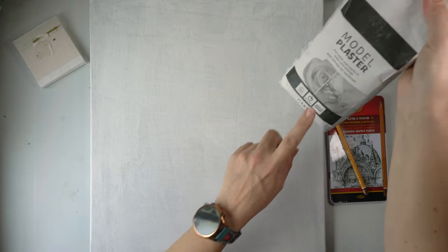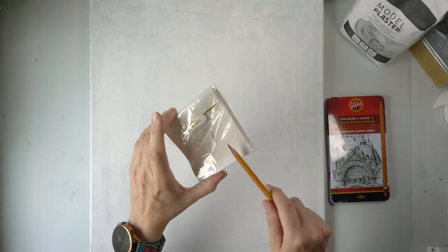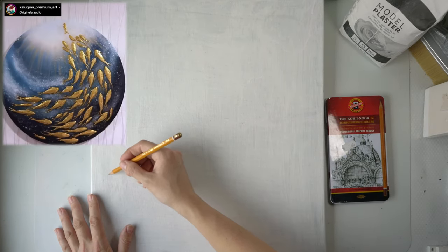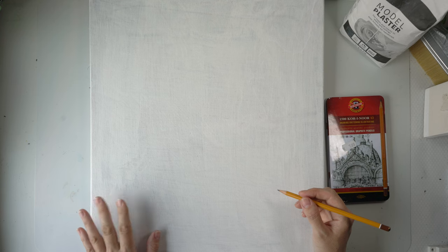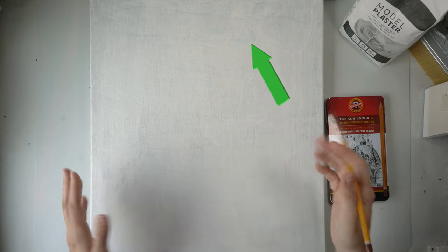I want to make a 3D underwater scene using this plaster, and we are also going to be using some gold leaf. But first we need to sketch out our design. I want to follow the flow of a design I saw online — it's going to be kind of a half circle. I'm going to start about halfway, as a reference point for where my fish are going to go and where they'll be swimming up from.